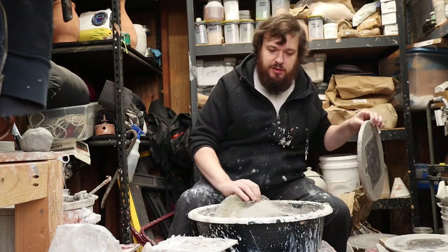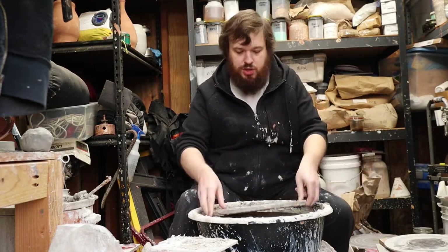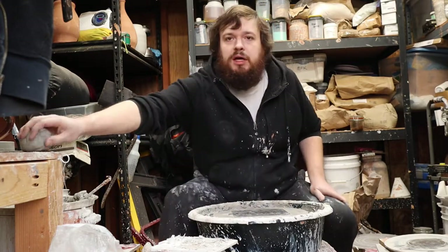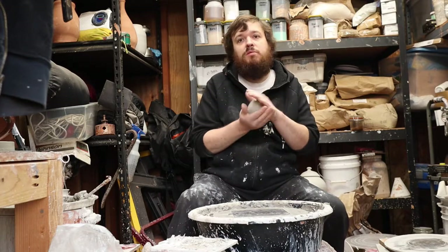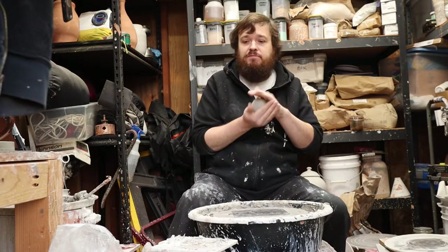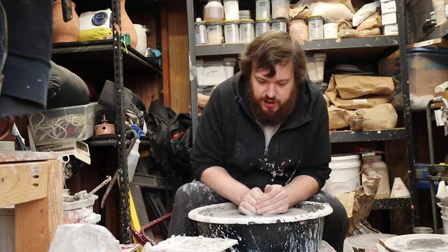It's a pretty simple concept. Just throw a little round thing and make sure the lip of it has enough extra clay on it to make the inner gallery. I'll show you that. I'm just going to do a little one-pound ball here, and then I'll throw the lid separate out of a smaller piece of clay. Just pop that on and center it up.